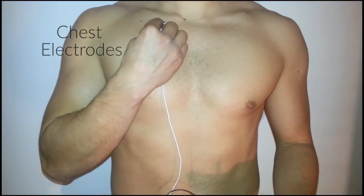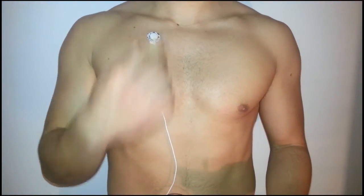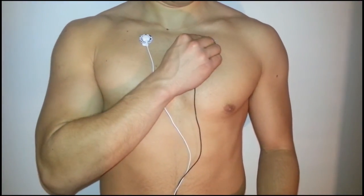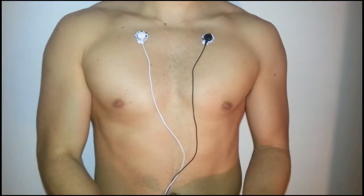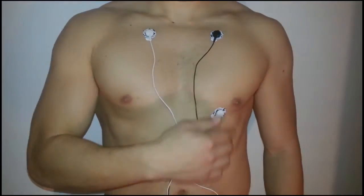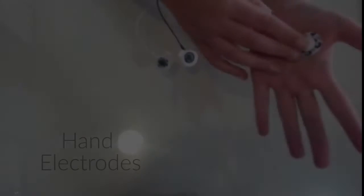Chest electrodes: place the positive electrode on the top right part of your chest, the ground electrode on the top left part of your chest, and the negative electrode on the bottom left part of your chest.